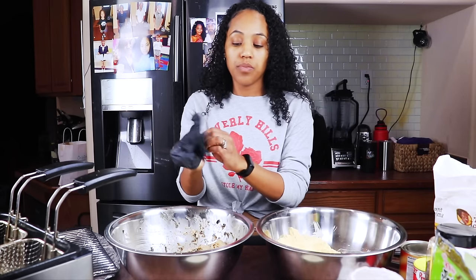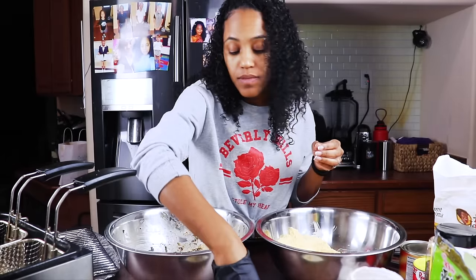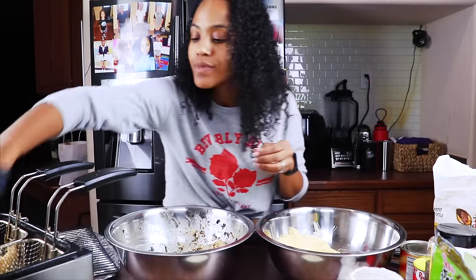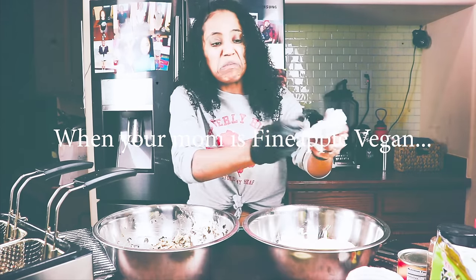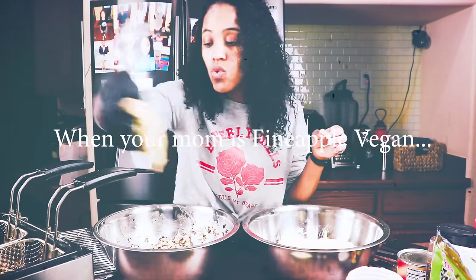I'm going to go ahead and put the rest of the ones I already have breaded in, because my kids are going to whoop me if I take any much longer. When your mom is Pineapple Vegan. Okay you guys, this is my god baby Raven — most beautiful baby you'll ever see. And I'm going to make her a vegan.